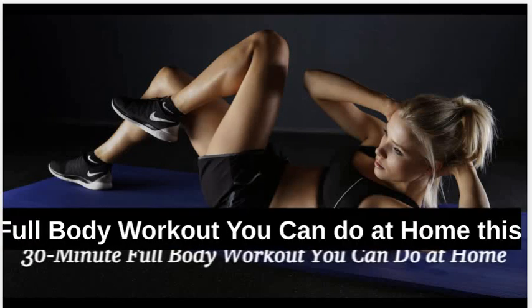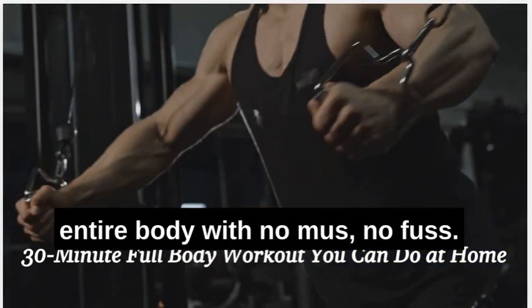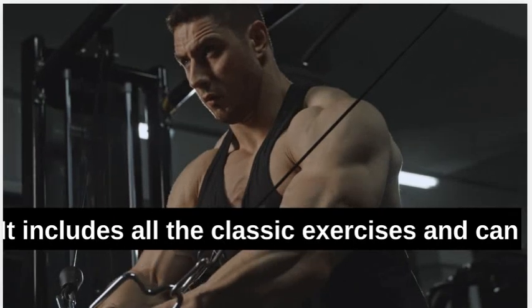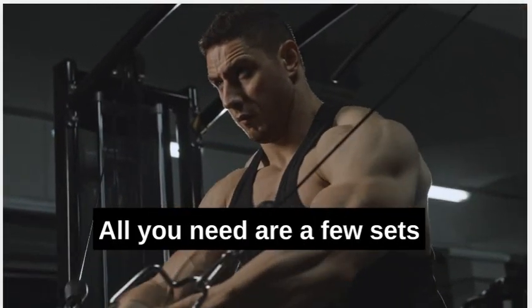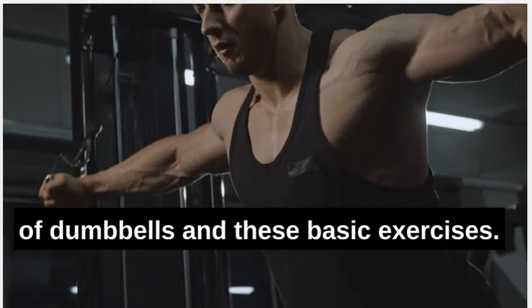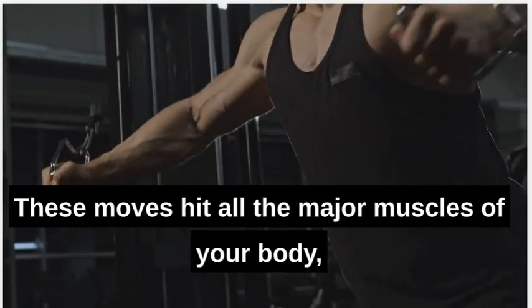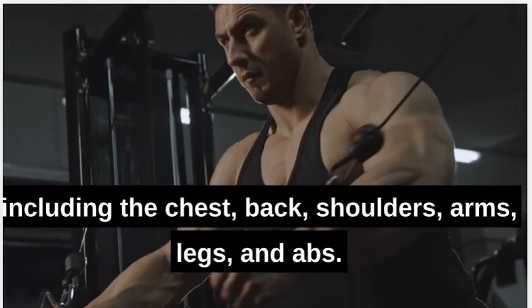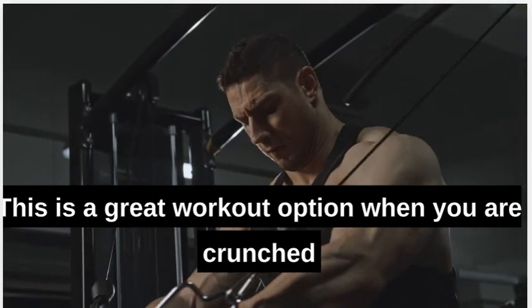Full body workout you can do at home. This total body home workout is perfect for working the entire body with no muss, no fuss. It includes all the classic exercises and can be done in a short period of time. All you need are a few sets of dumbbells, and these basic exercises hit all the major muscles of your body, including the chest, back, shoulders, arms, legs, and abs.